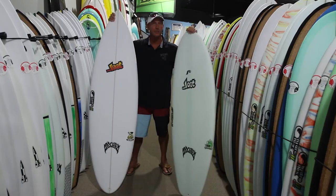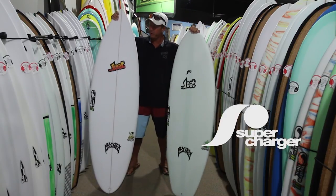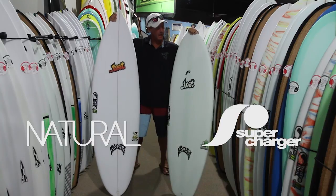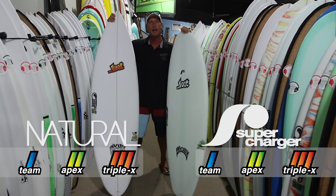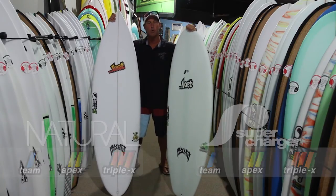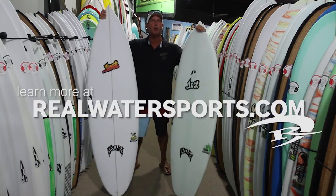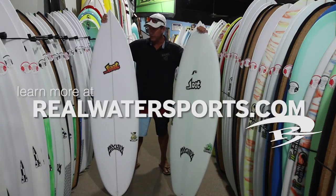That's a wrap on Hydroflex technology and the constructions. We talked about the supercharger construction and also the natural construction, and with each of these boards you have the choice of Team Light, Apex, and Triple X glass schedules. If you have any questions about the technologies or the glass schedules, post a comment below and we'll be glad to help you out. Thanks again for joining us — have a good time in the water.